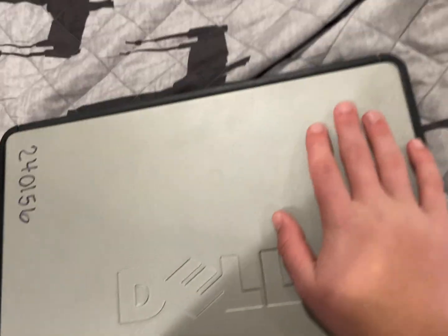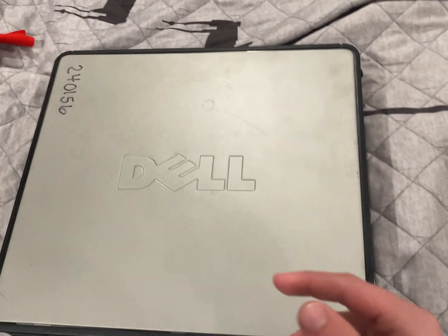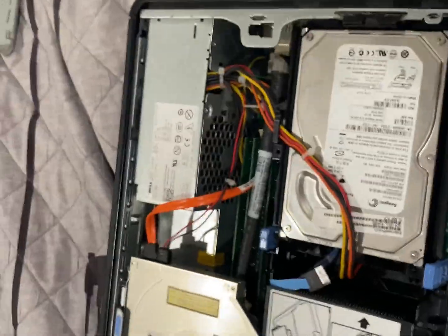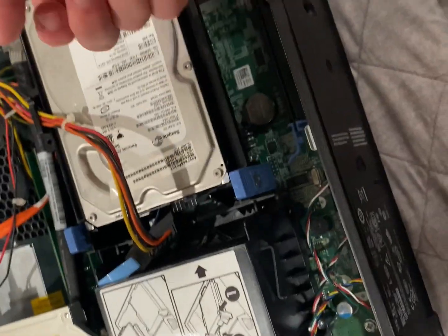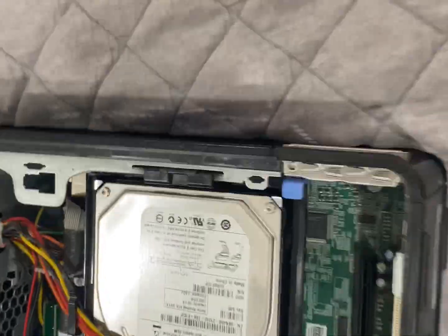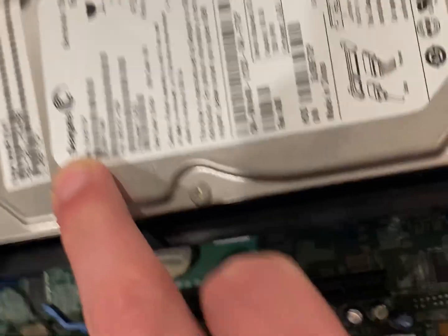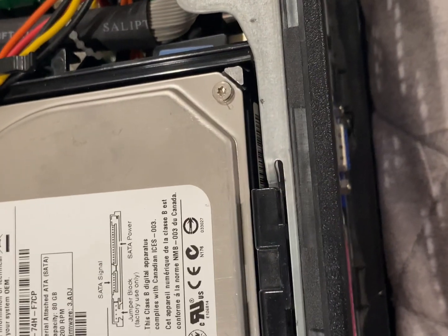I gotta get this thing open first to check what's in here. Hopefully it's not complete garbage like a 5400 RPM hard drive or something stupid like that. Now I have this open - the first thing I notice is this cable running across the top across the hard drive. It's a Seagate, thankfully. And yeah, maybe it's like really big like 500 gigs or something. I have a feeling that it is not.